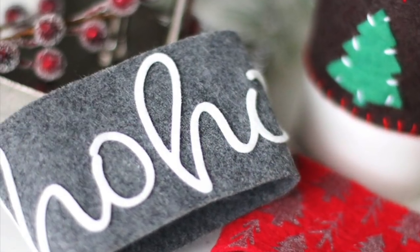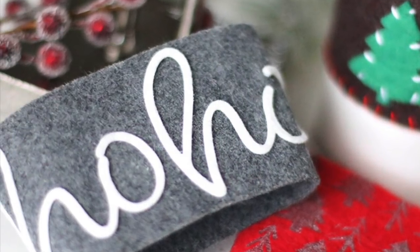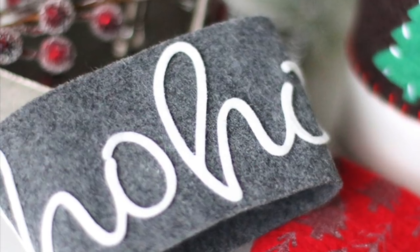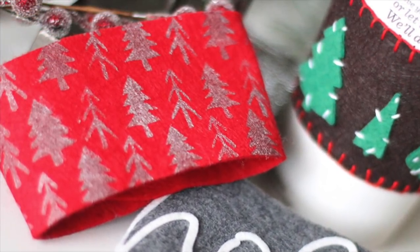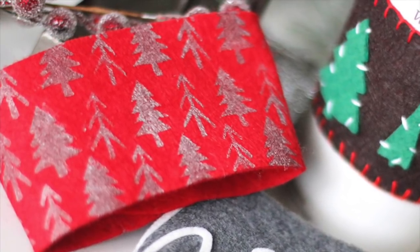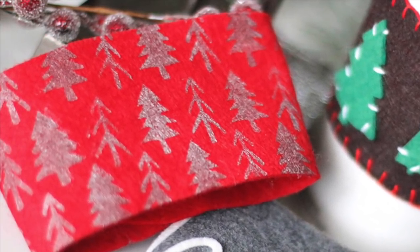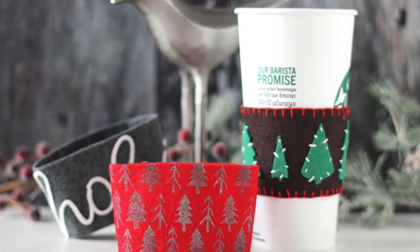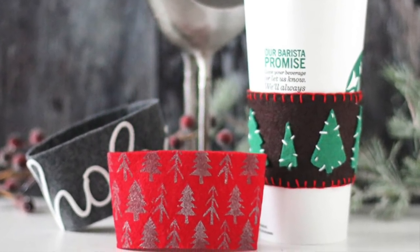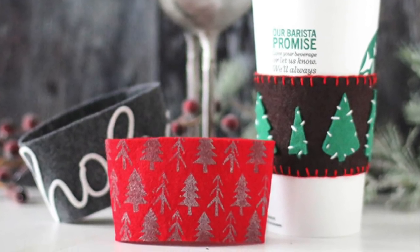Here's a closer look at how these turned out. I really had a great time putting these together and I think it would be a really fun family project as well — using the stencils was quite effective. I hope I've given you some inspiration to pull out your felts, dies, stencils, and paints and create some gifts for your loved ones this holiday season. As always, thanks so much for watching.